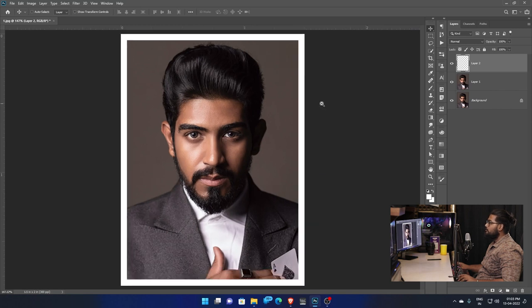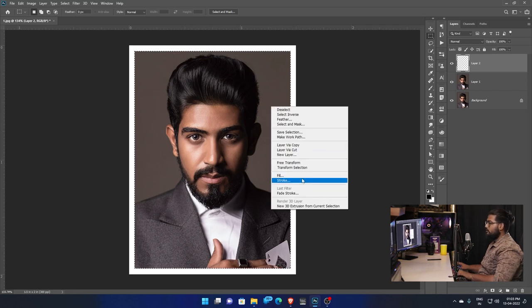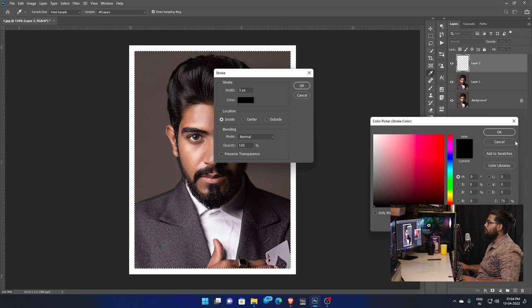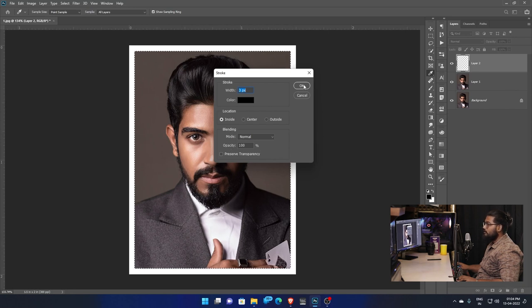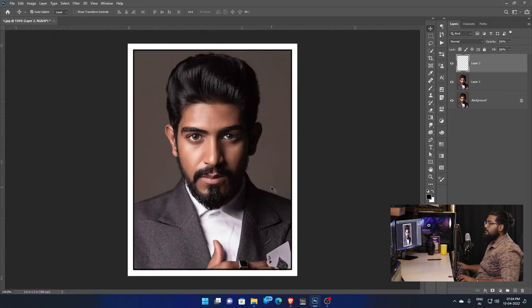Now we have to add the inner border — it is black. Add the inside. Right-click again, choose Stroke, click Stroke option, width 3, color is white. Add the black color inside. Set blending mode, opacity 100, click OK. Add the edge inside.